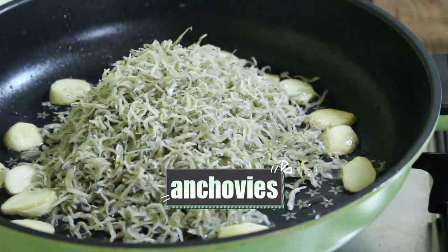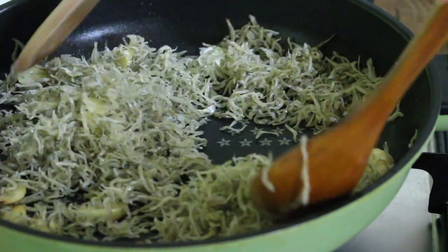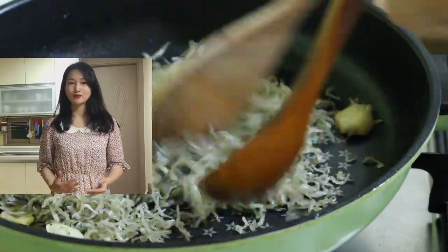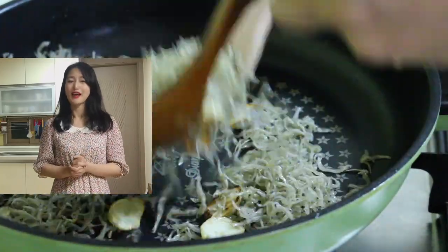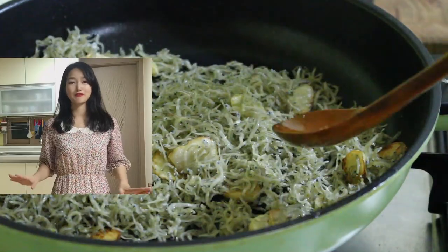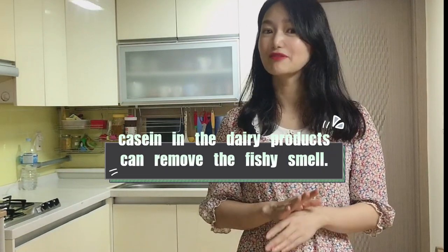Third, put anchovies in and stir them over low heat until the anchovies become brown and crispy — about 2 or 3 minutes. Here's the first tip: there are many ways to remove the fish smell. For example, frying the anchovies without oil first or putting a lot of oil and frying them. But in my recipe, you just need 1 tablespoon of oil or butter to fry them and you can remove the fish smell. If you have butter, it's better to use it, because the protein called casein in dairy products like butter or milk can remove fish smell better.